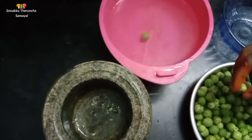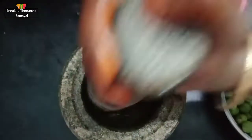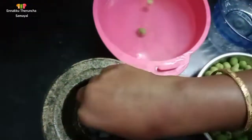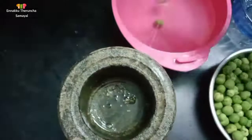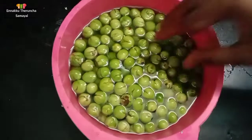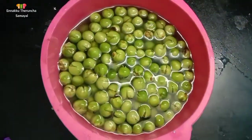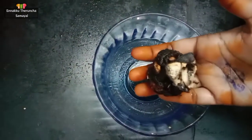Put the oil in a little bit so it will be thick. Put the oil in a little bit more. Put the oil in a small lemon size.